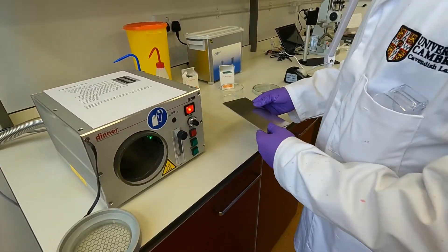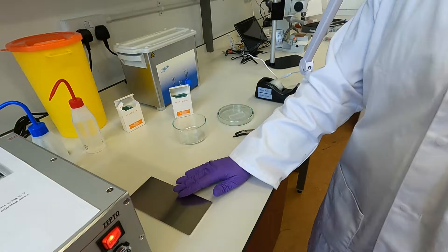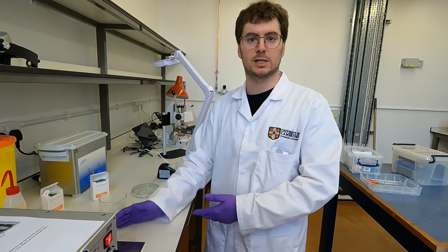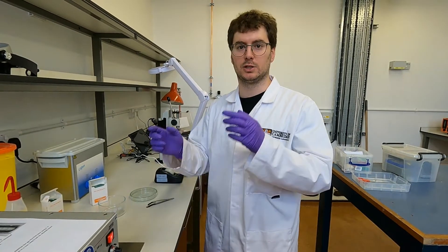We take out this plate, and on this plate we're going to put the PDMS chip and the substrate that we use for the bonding. This is going to be the final substrate used in the experiment. For the sake of this demonstration I will use a standard glass slide for the chip substrate.